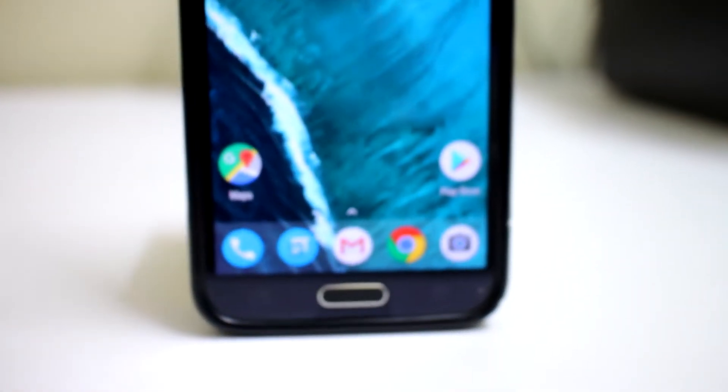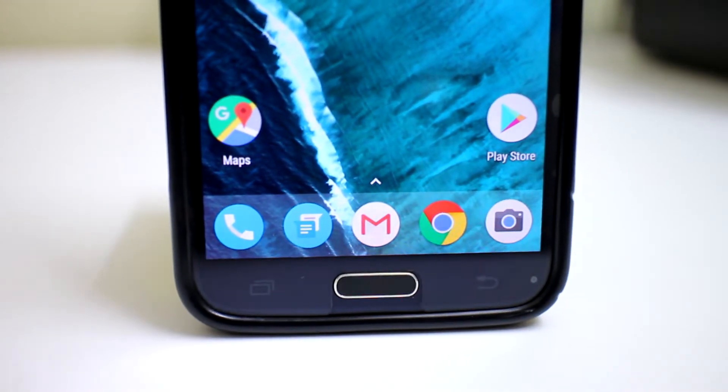Most of us like the Pixel Launcher, but customization is not really its strong point. Here's how you can get the best of both worlds.